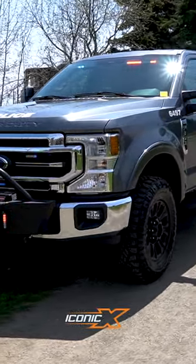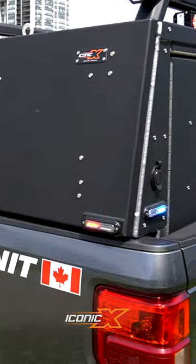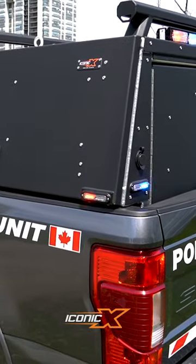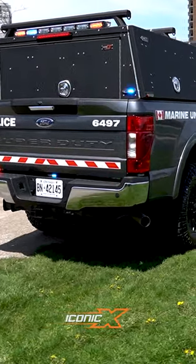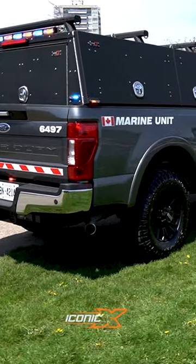Hey guys, Jason from Iconic X showing you another truck pack we just made. This is called the X1. It's a one-piece drop-in pack. This one is for the Marine Division here at Halton. And then I'll give you a tour of the pack — check out the inside.